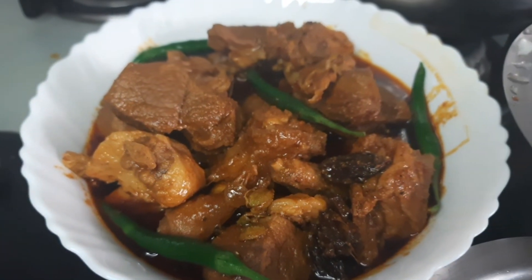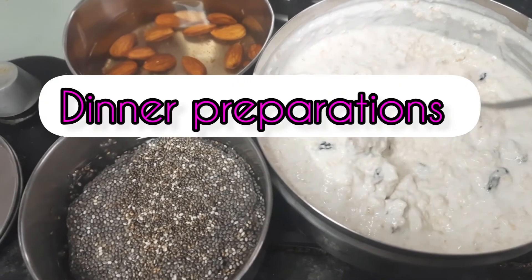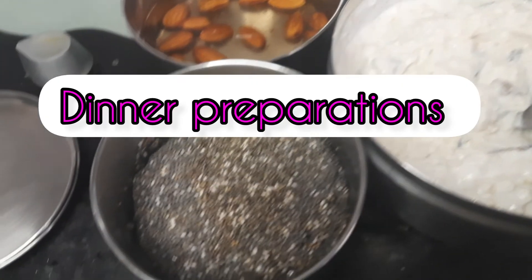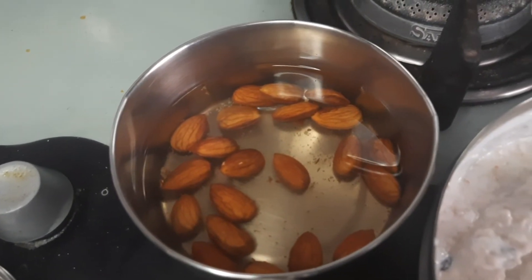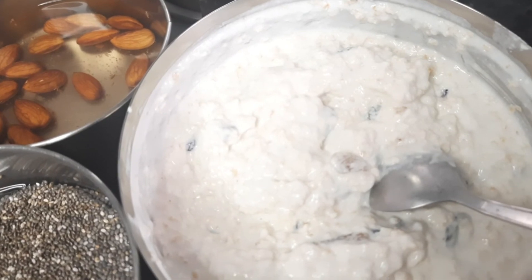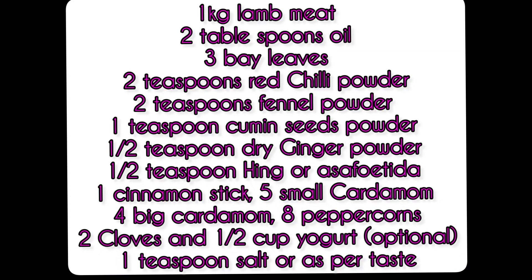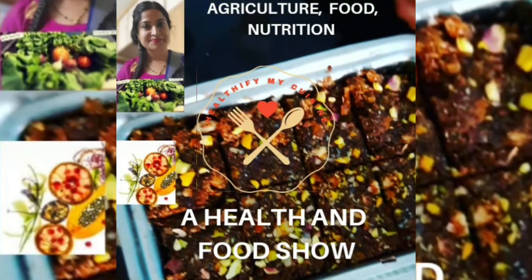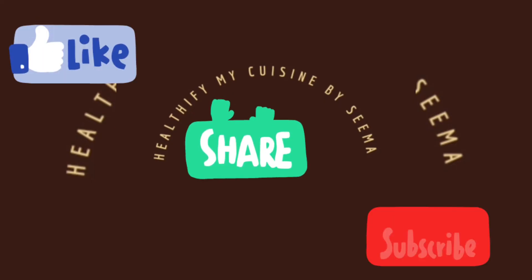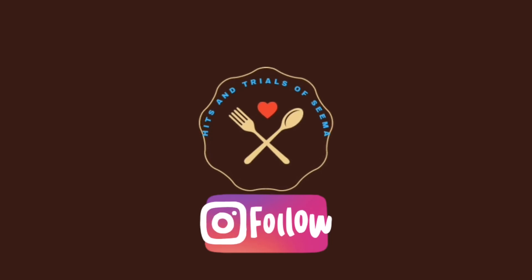Spinach for extra fiber, lassi for that cooling effect. And at the same time, we will not indulge in more mutton at dinner. If you want to know more about my dinner recipe, please write in the comments. This is the whole recipe of mutton. Thank you so much for watching till the end. Stay healthy, stay safe. If you have not subscribed to my channel, please subscribe and press the bell icon.